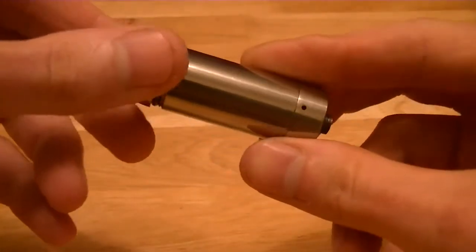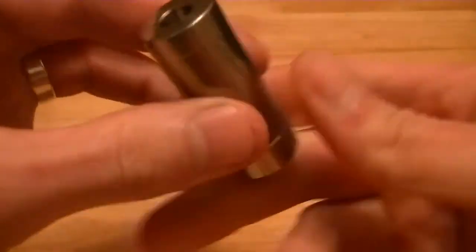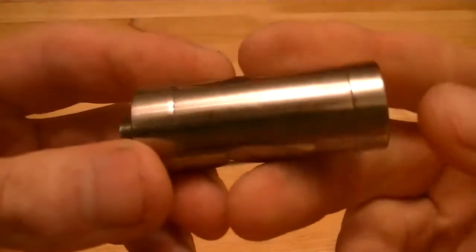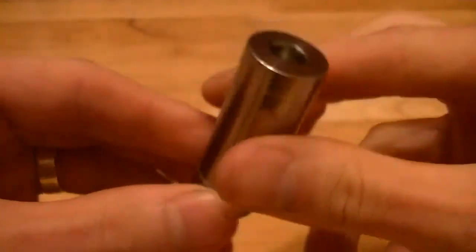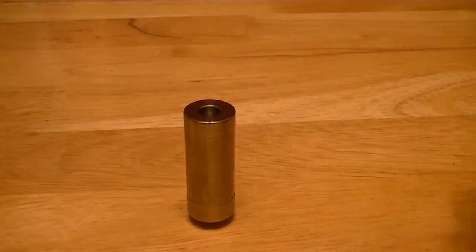I'll just screw this all back together. I'm going to be showing it in action in dripping mode, because in tank mode it vapes identically to the Spheroid — exactly the same kind of vape. I've got it screwed onto the Geppetto DNA20 mod. It's a 1.2 ohm coil and I'm running it at 11 watts. MW very kindly sent me some pomegranate flavour juice, so I'm not exactly sure on the VG/PG ratio.